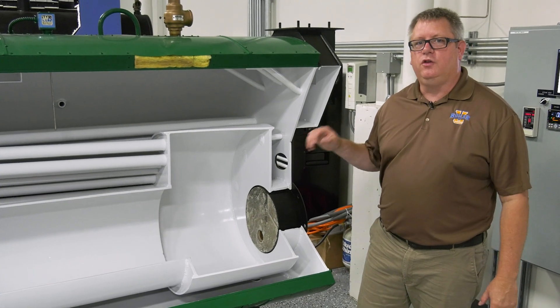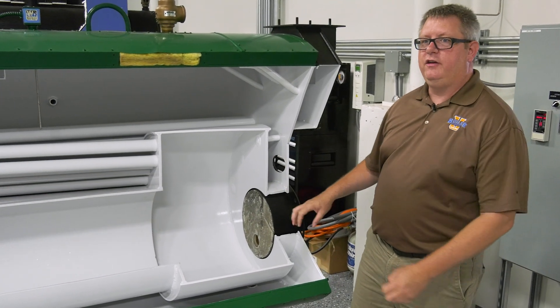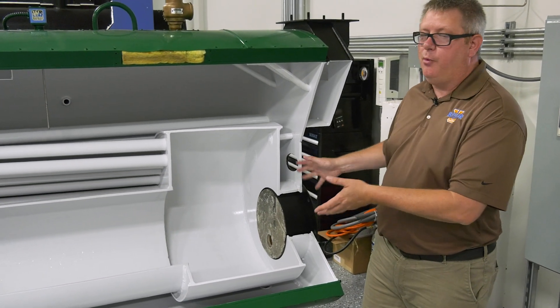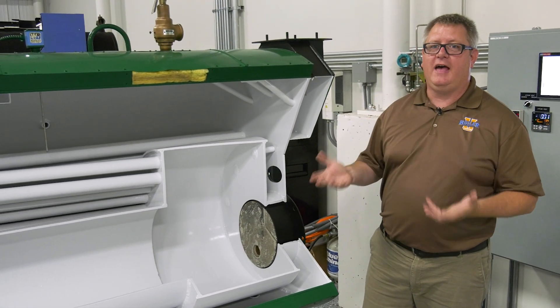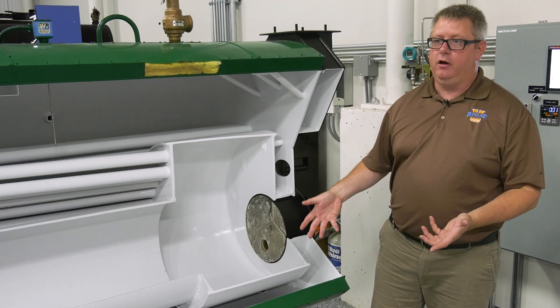On this week's boiler tip we're going to take a look at refractory. Refractory is included in almost any boiler and it's got a couple different jobs to do, so we're going to take a look at that and get a little better understanding on it.